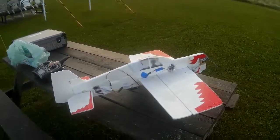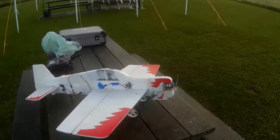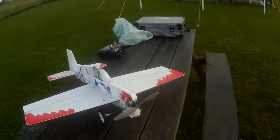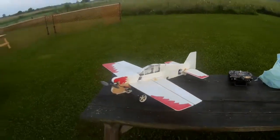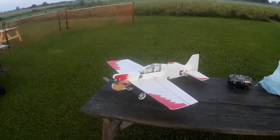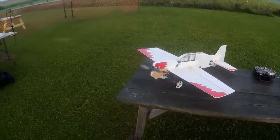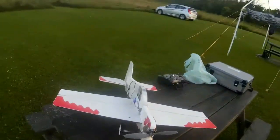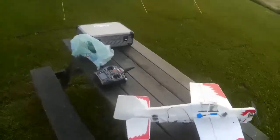Okay, another truly bizarre little plane. This one I think came out at the same job lot as the little balsa gull, but it was more complete. The balsa gull I had to put my own motor and things in. This one came with a motor and servos and things. It's a bit odd, to say the least.